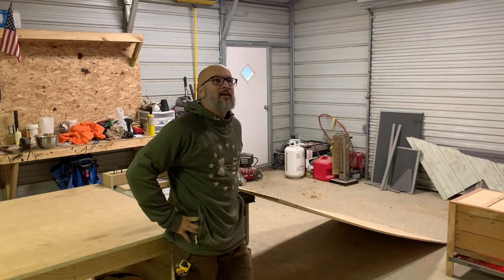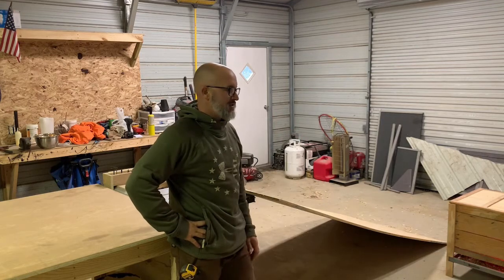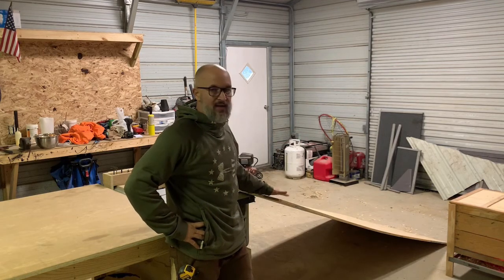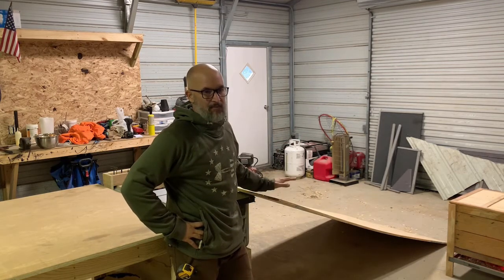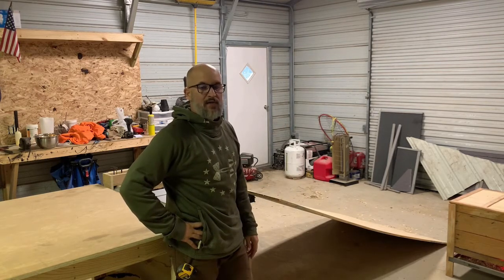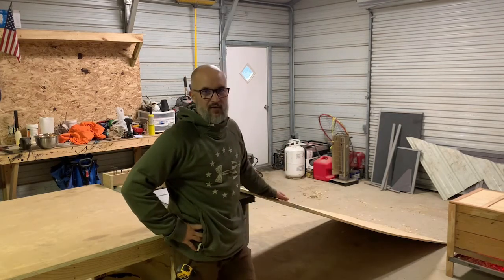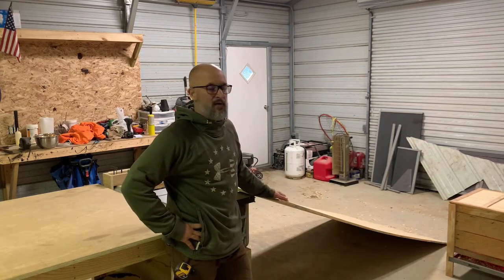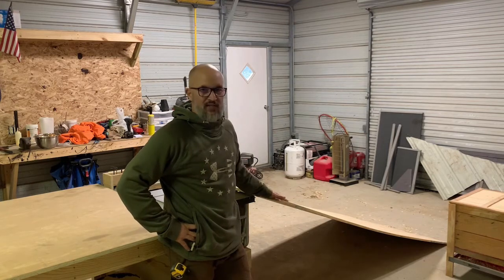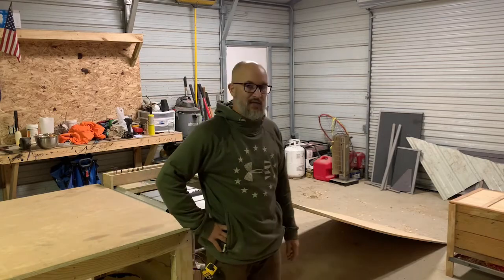It's January in Arkansas so of course it's cold and rainy — sorry about the rain noise. I'm going to start by breaking down this piece of five-eighths, just split it down the middle to make it a little easier to manage by myself, and then I'll start cutting out my individual pieces. I'm going to be putting it together with glue and pocket holes for the most part. I'm going to use a little French cleat to hang it on the wall, but I'll show you guys that later.